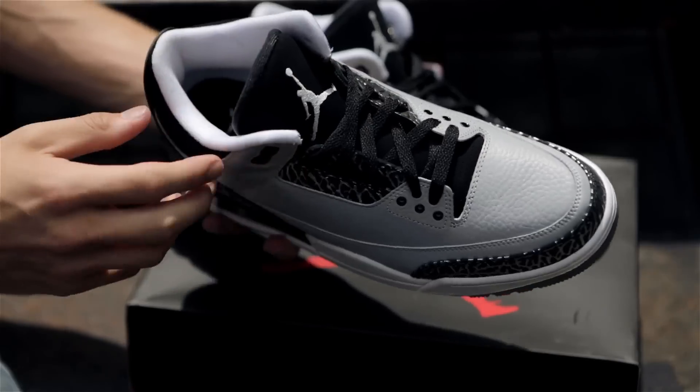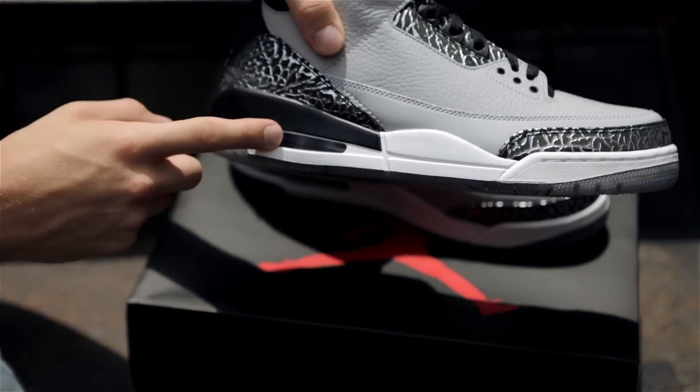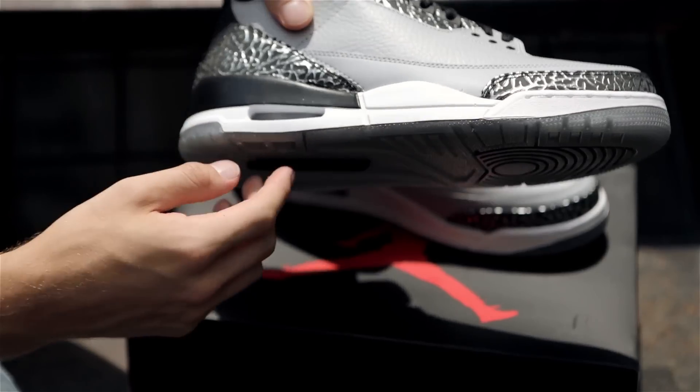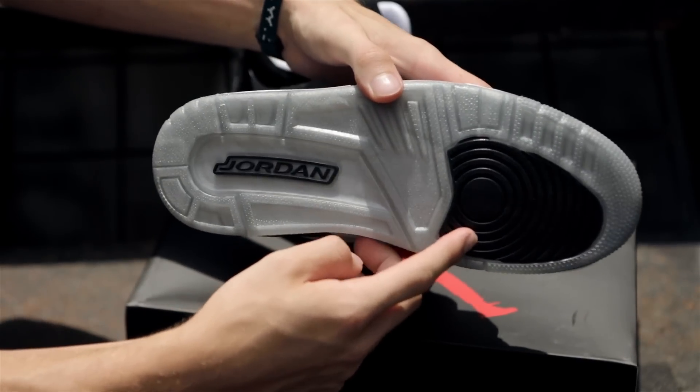And for contrast, a white inner lining goes with a white midsole that holds a Wolf Grey visible air unit and a Wolf Grey bottom that's housed in a translucent outsole, finished off with black traction pads and a Jordan logo.